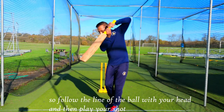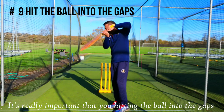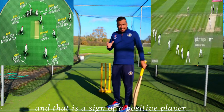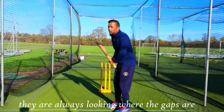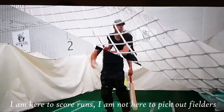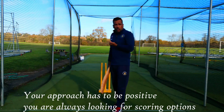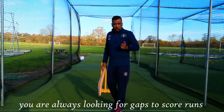Follow the line of the ball with your head and then play the shot. After that, it's really important that you're hitting the ball into the gaps. When you are walking to the pitch, don't look where the fielders are — look where the gaps are. That is the sign of a positive player. They are not looking at fielders and scared of them; they are always looking where the gaps are. Pick where you want to score runs — you're there to score runs, not to pick out fielders.